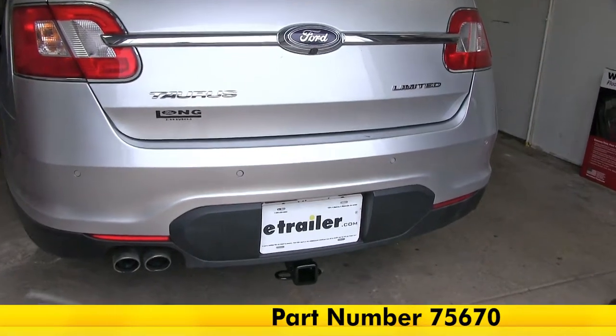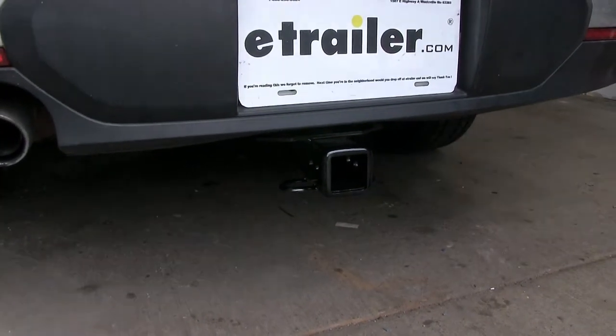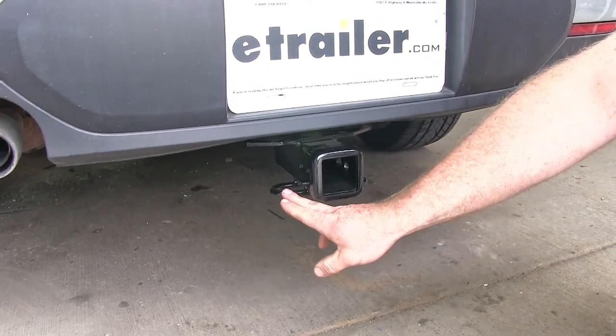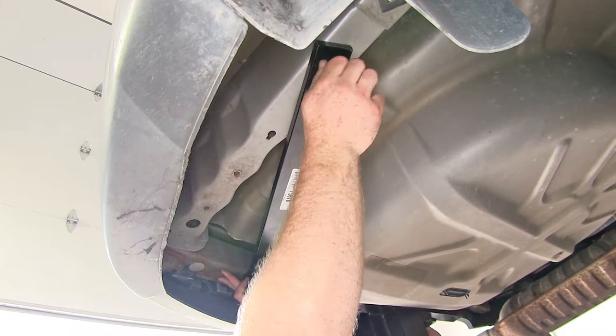Here's what the hitch looks like once it's installed on the vehicle. As you can see, it's tucked up nicely behind the fascia to where all you can really see is the receiver tube and the safety chain loops. This hitch bolts on nicely as there's minimal drilling required, and once you do that, it simply bolts into place.